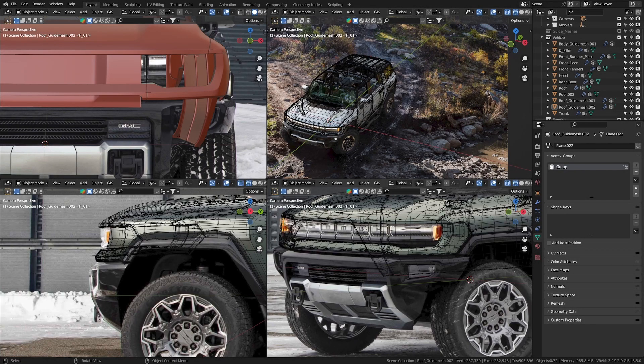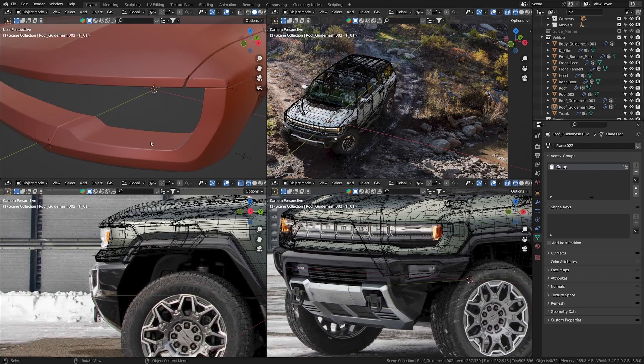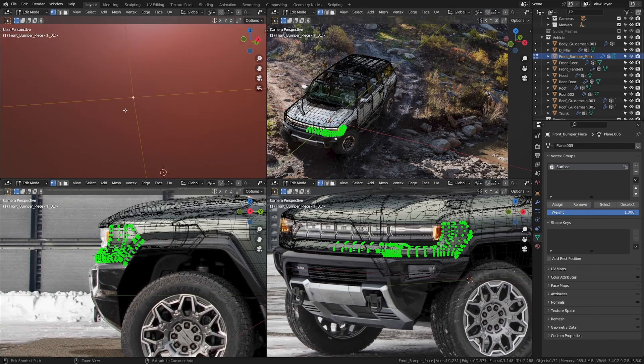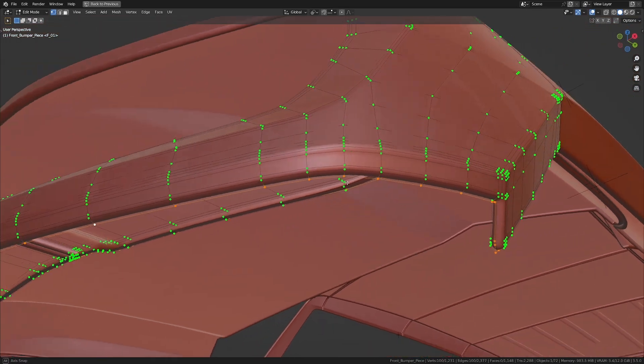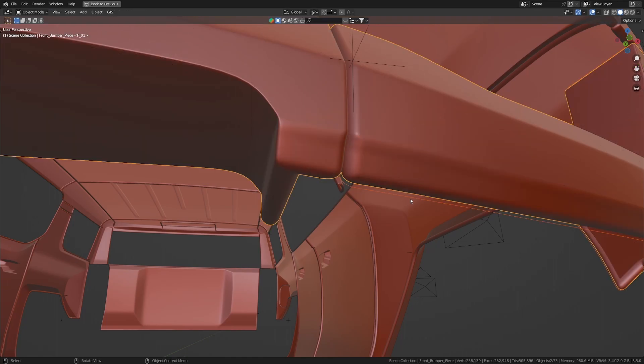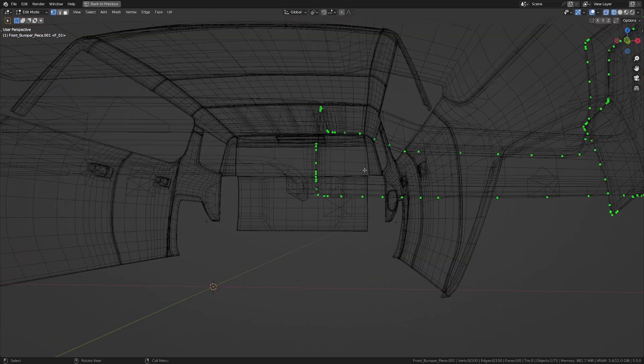With section 3 done, we're going to start modeling the details of the car in section 4. The first part we're going to model is the front bumper. I'm going to get out of camera view and take the edge we have over here — this edge right here at the back — and press Shift+D to duplicate this, then press P to separate the selection.